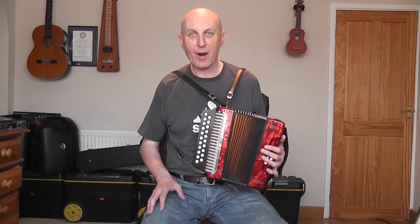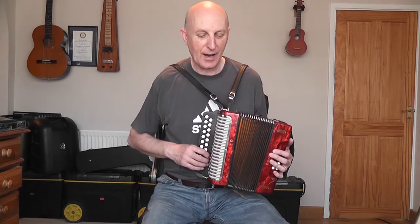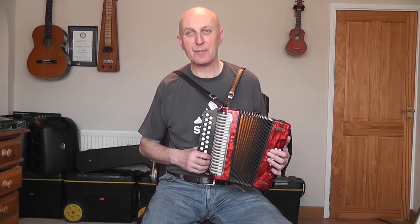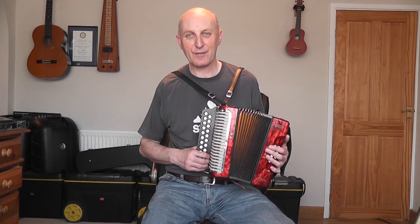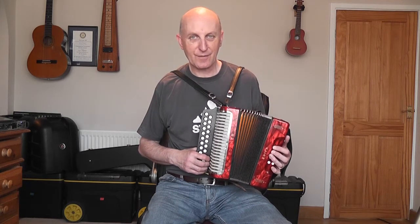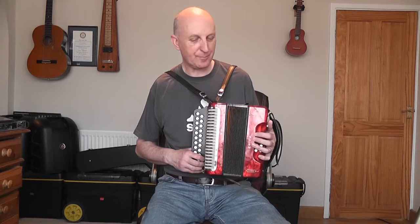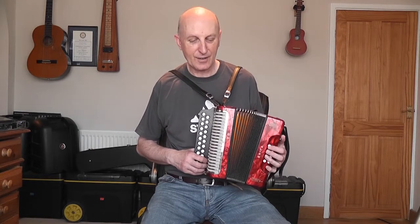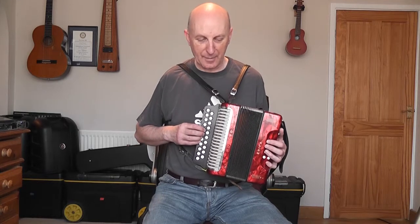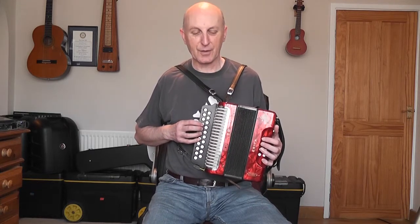It's in the key of A minor on this box. I know that because I've got an F sharp and a G sharp, which are both found in the melodic minor scale of A minor, for those who are technically minded. So obviously there are lots of A minor chords, and lots of Gs and Cs. The first little bit sounds like this — lots of notes on the pull.